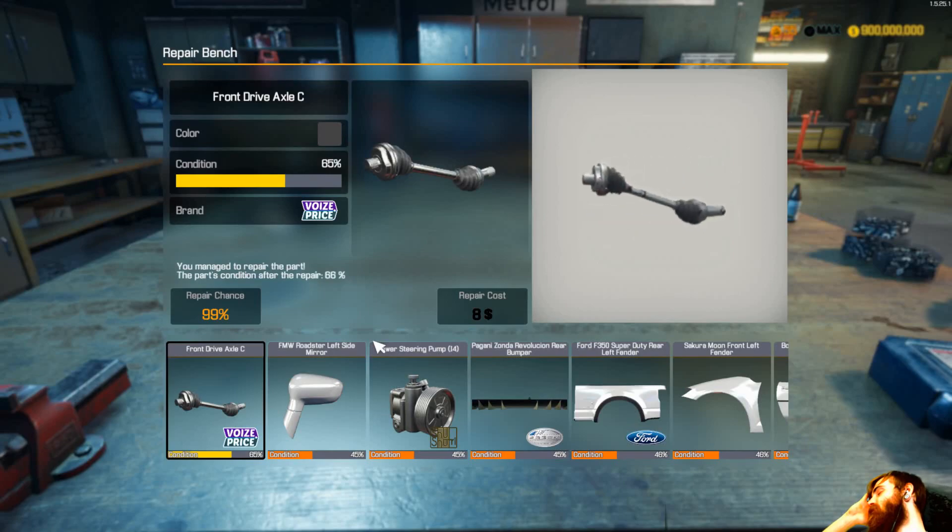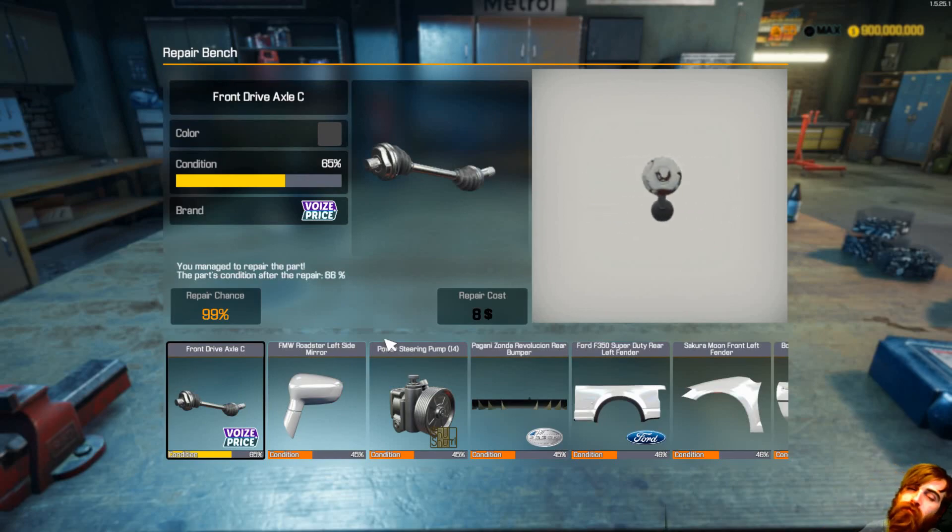First, the first step of the process is to replace the machine. Then the first step is to keep the machine in order to support it. After the process of having the machine, the machine has a great way to do it. I won't be in there. I'm not going to work on what I want to write. I think it's nice and cool.